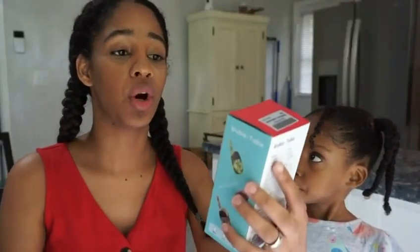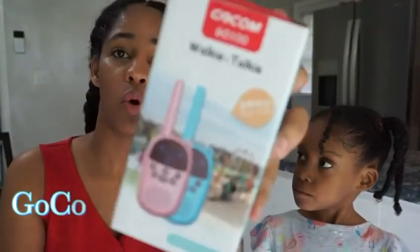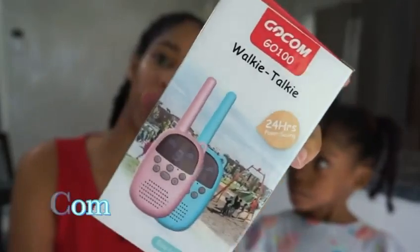Alright, so in this video I'll be reviewing the Gokong Go 100 walkie-talkie. This is a two-way radio, as you can see right here. It'll be various pairs of colors — you can choose from what you want.